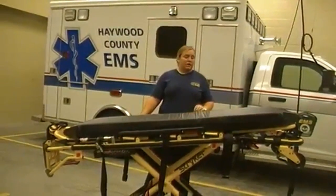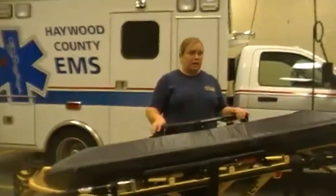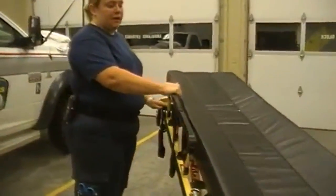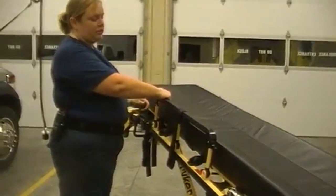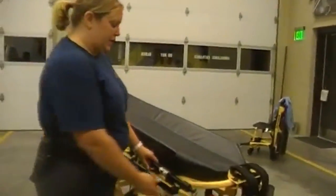Starting at the side, we have the side rail. You can apply the side rail up and down — it keeps the patient secure. You push the red lever to let it down, and we're going to leave it down.